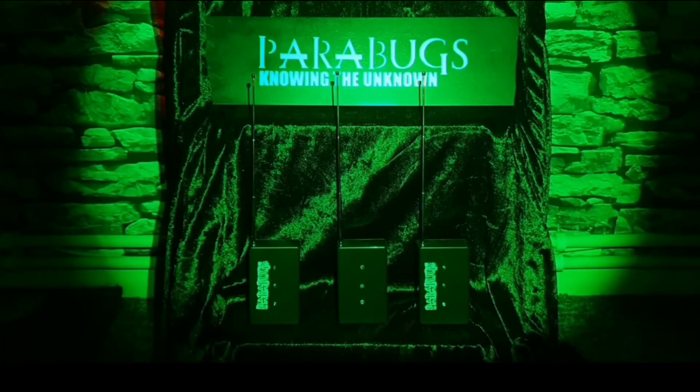They are a very unique piece of equipment for paranormal investigations. They are different from a REM pod, as the REM pod can and will pick up on EMF fluctuations. These devices will only pick up if there is an energy forming close to the device.